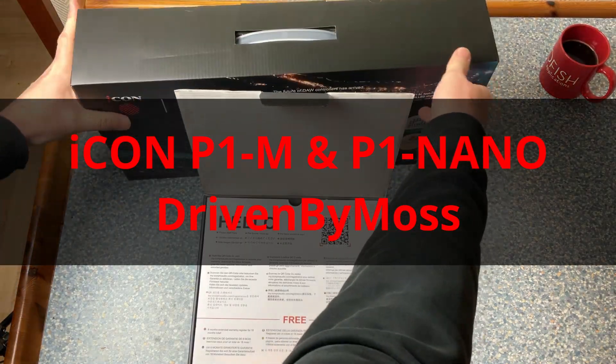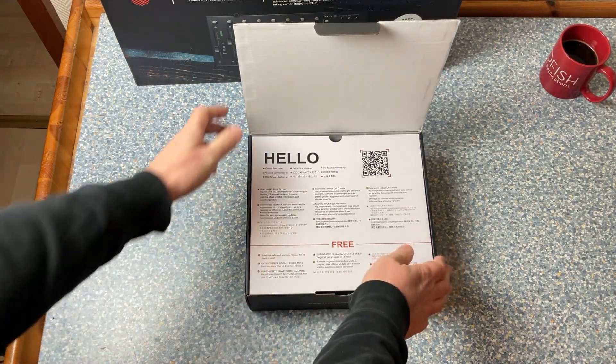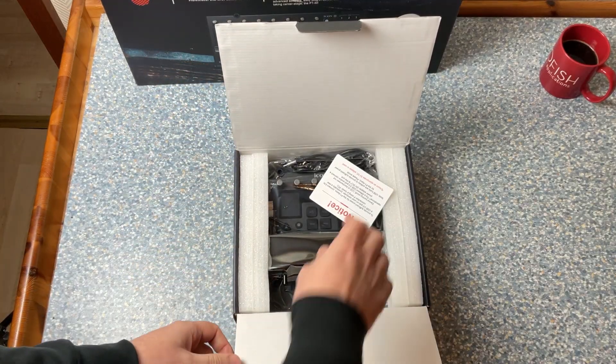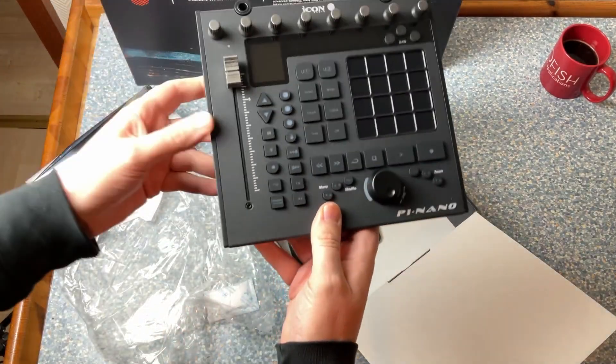Hello everybody! Icon sent me the P1M and the P1 Nano controllers. I did a review of the largest model, the V1M, some time ago, and now I have the other two models for testing. They have a similar feature set, just smaller, so let's check them out.